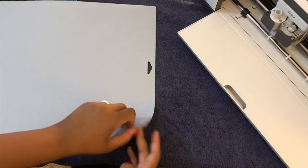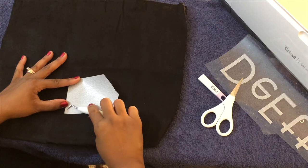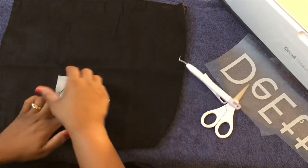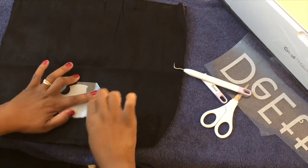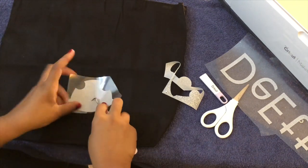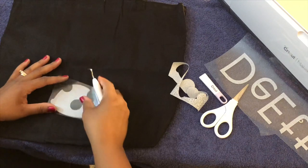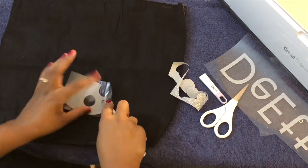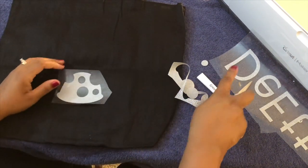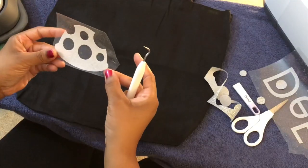Doing the same thing — flipping over and pressing down. So to weed an image, you find the corner of your iron on and you go ahead and pull back, and it will reveal the cut. There are a few circles that we need to weed out — this one here, putting the weeding tool in it, this one over here, one up here, one over here.